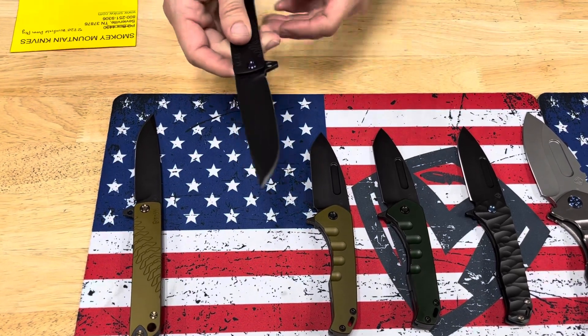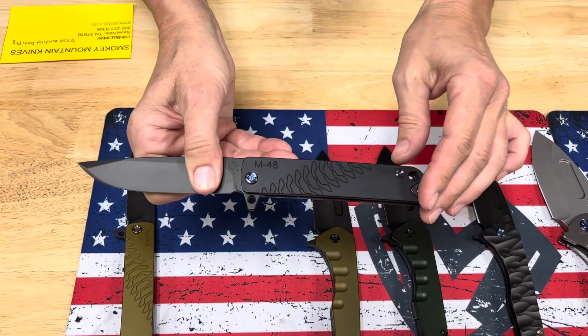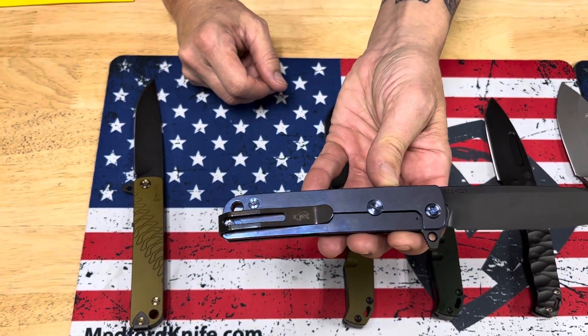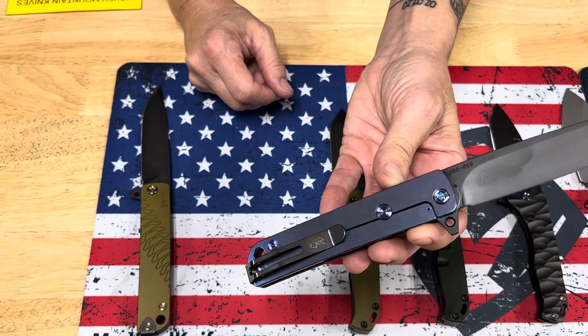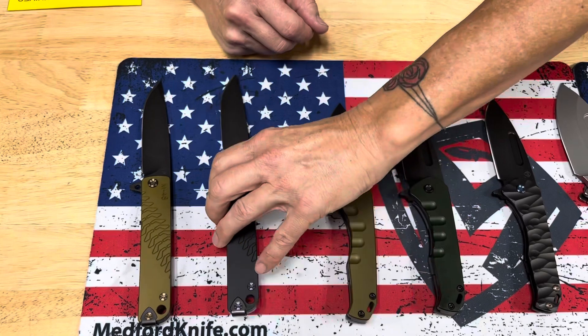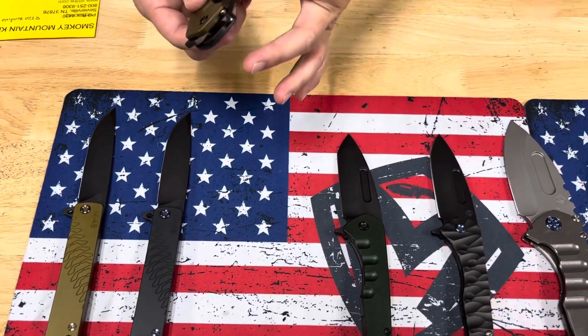Then a PVD blade with black aluminum handle, blue hardware, and a blue spring. You don't see that very often — an anodized spring on the M48. Blue hardware, blue spring, PVD, and black everything else. It's a Swift frame lock clipper.